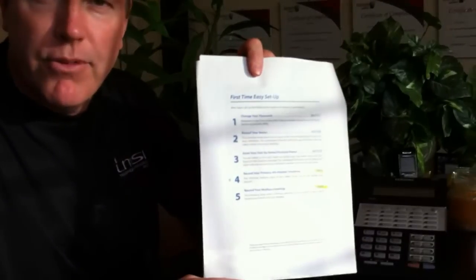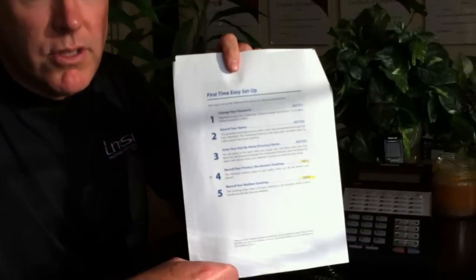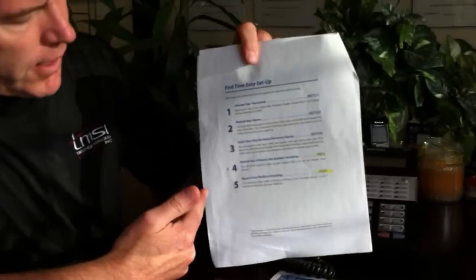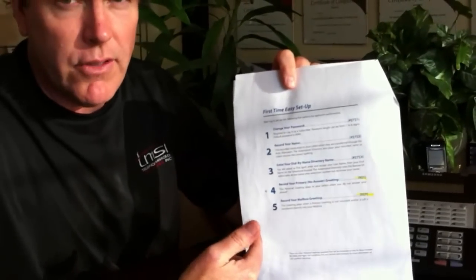This is Tom McDonnell from TMSI Telephony Managed Solution. Today's video is going to cover how to set up your voicemail system for your Samsung OfficeServ 7000 phone system — your brand new one that you just got. This is the first time easy setup document. If you don't have one of those, give us a call and we'll make sure we get one to you. I'm going to go through all five steps right now.